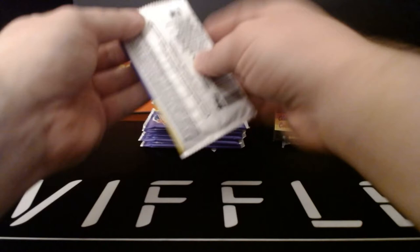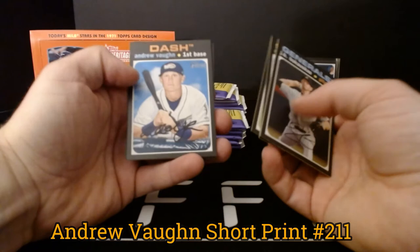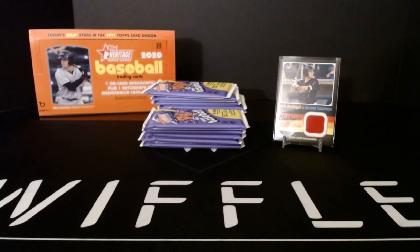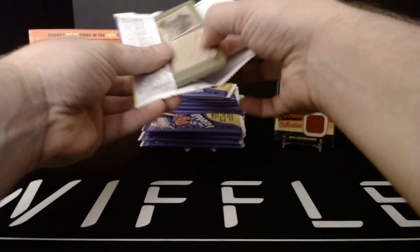Next pack: JB Bukakis, Andy Pages, Nico Hulsizer, Luis Matos, Andrew Vaughn, Leo Tavares, Tristan McKenzie — he had a really good year at the big league level — and Peyton Burdick. Andrew Vaughn is another short print. You should get three per box; they're one in every six packs. In theory that should hold, but with 2020 Topps collation issues, you never know — we could see five or we could see none.